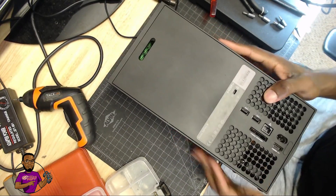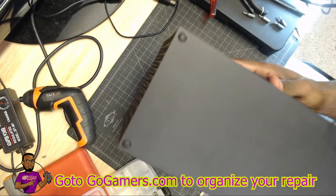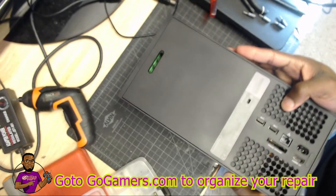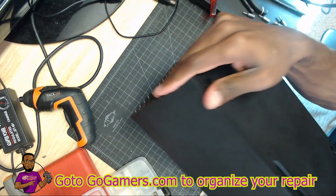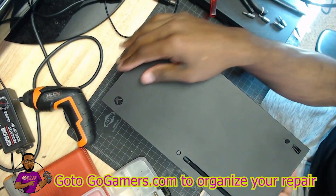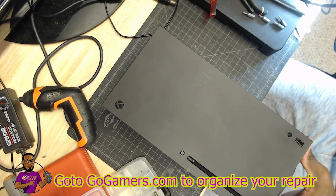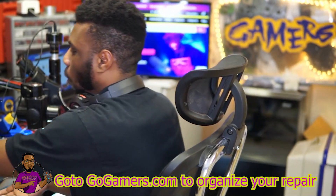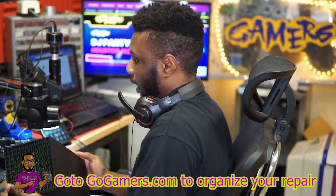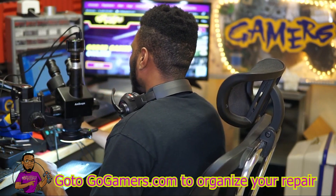So as you can see, we have the Xbox Series X console. This console just came out and I haven't worked on one yet, so this will be my first one — and they're already having issues. The customer explains the console is not displaying anything on the screen. What I always do first is check the HDMI port to see if there's any physical damage.